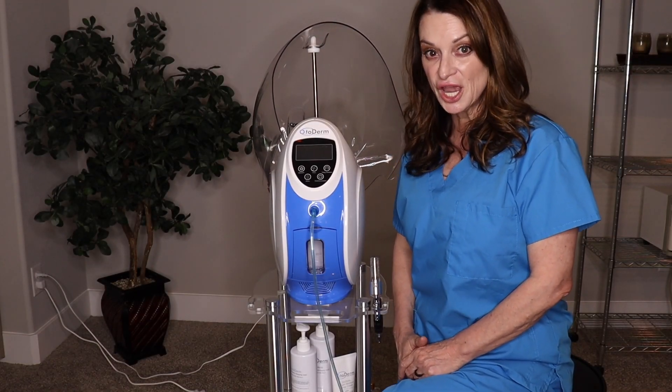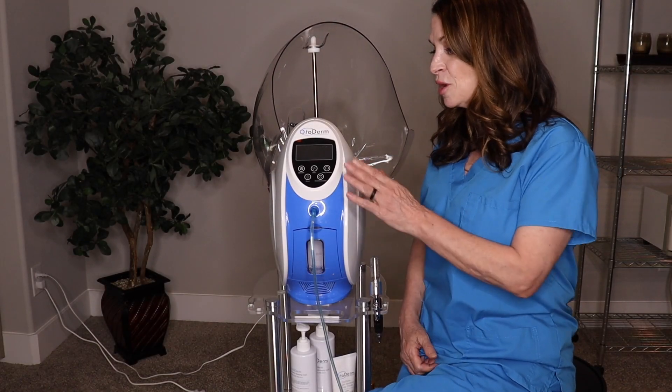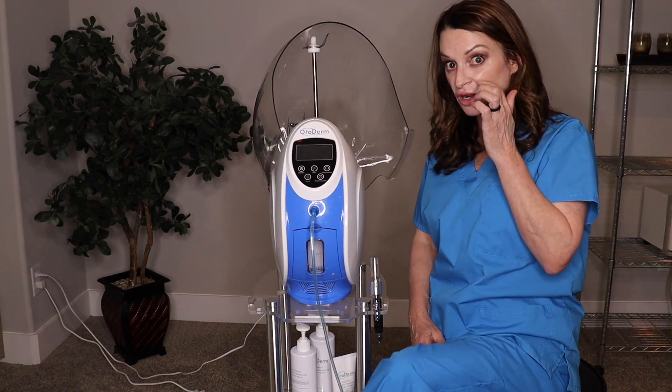Hi everyone, my name is Brennan. I'm the educator and rep for AOMED. Today we're going to be going over the features of the Otoderm oxygen machine.